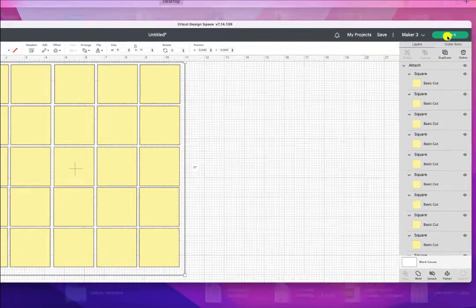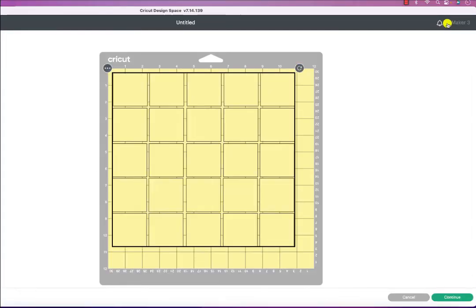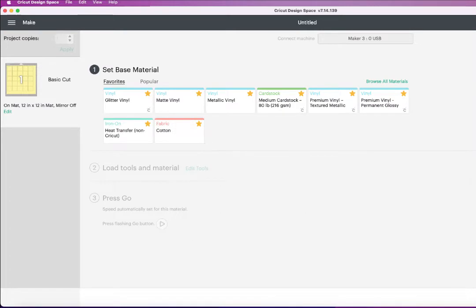Then I'll click to make it, and we can see all of the squares ready to send to the cutter. The material load type is set to mat, and the material size is 12 by 12 — my mat is 12 inch by 12 inch. I'm not going to mirror this; that's not needed here. I'll click Continue.